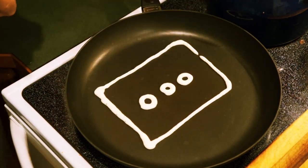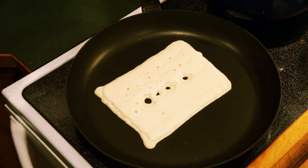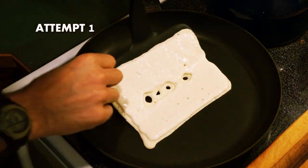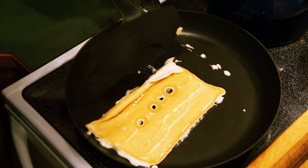A pancake flute? A pancake flute. This is the first attempt. Oh gosh! It's like I've never done this before.